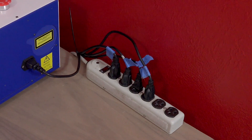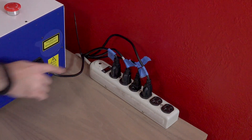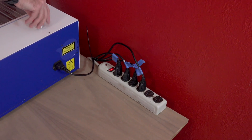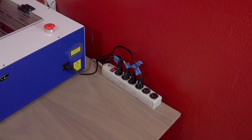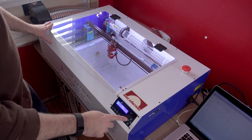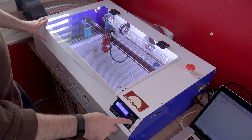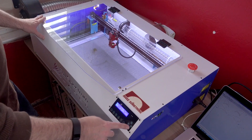It is highly recommended to run everything into a power strip. This allows you to turn on everything at once and make sure you don't accidentally forget to run the water pump, which could damage your machine. There are a few zip ties that you'll need to cut that hold things in place during shipping. Once you do that, you should be able to jog the focusing head using the arrow buttons on the front of the machine.